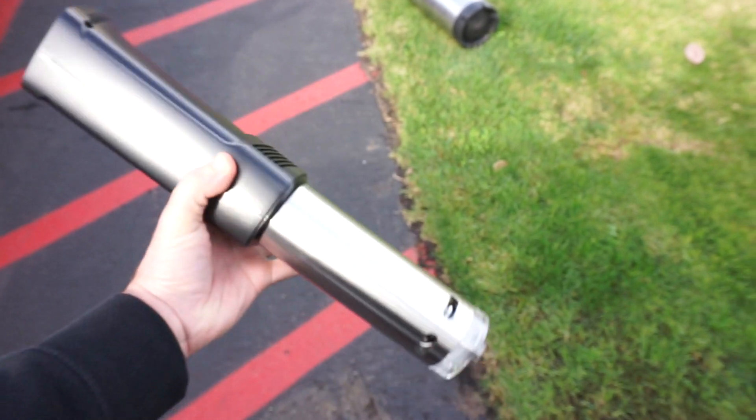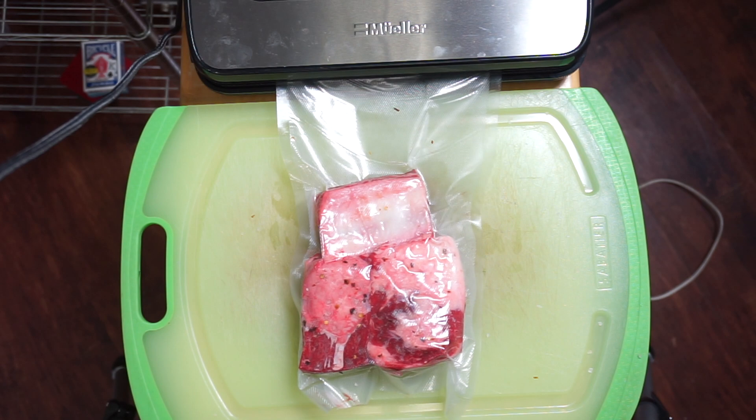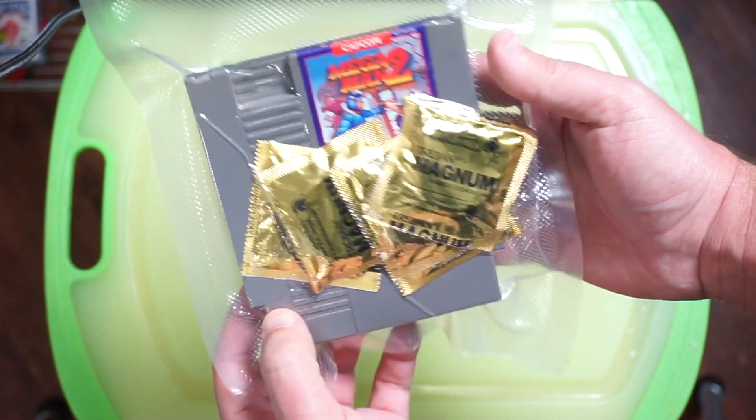Number two: this is a sous vide stick — 1,000 watts. It's the newest member of my family. Obviously it's used to make delicious sous vide food, but I recently started using it for brew days as well.